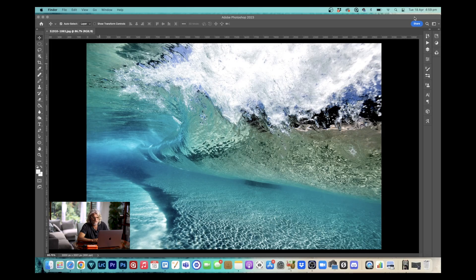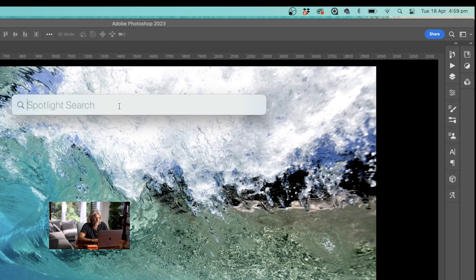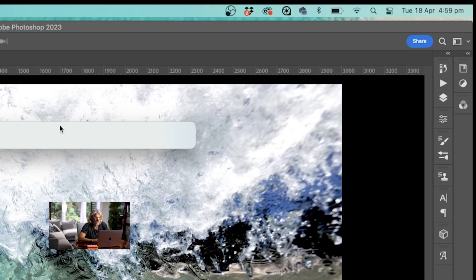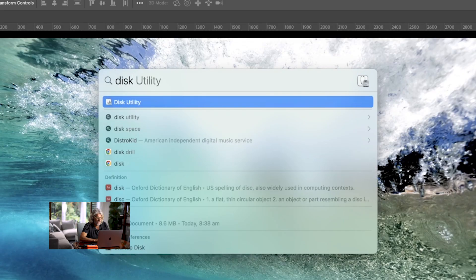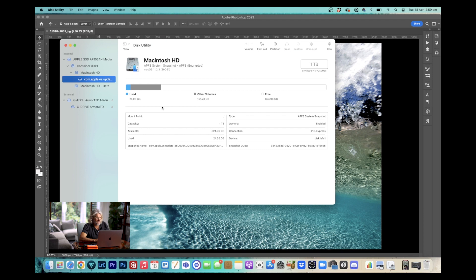So the first thing you do is plug it in. To format this, we want to find something called Disk Utility. You can just go into the Spotlight search — in Mac you can find it up on the top bar — just type in "Disk Utility" and it comes up. Click on that and this will bring up Disk Utility.